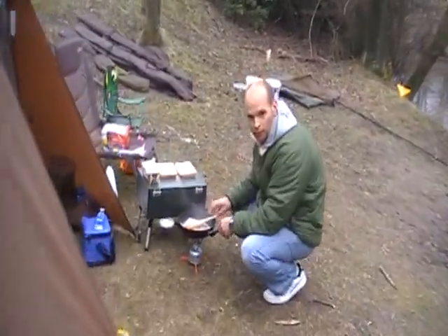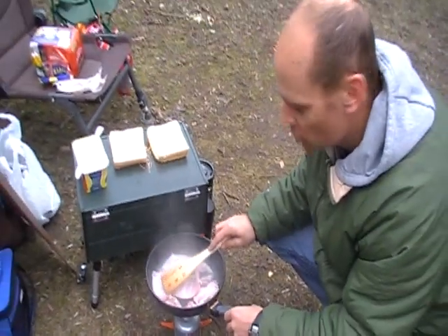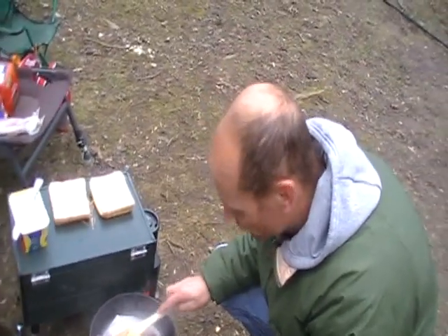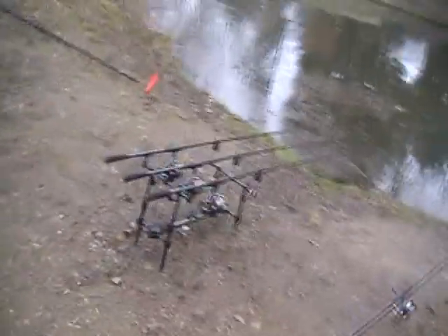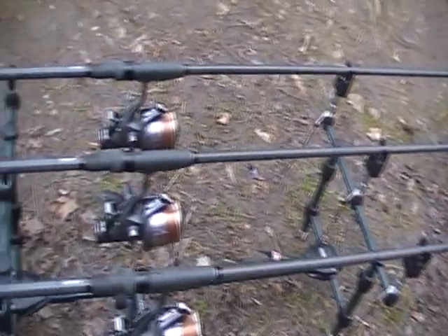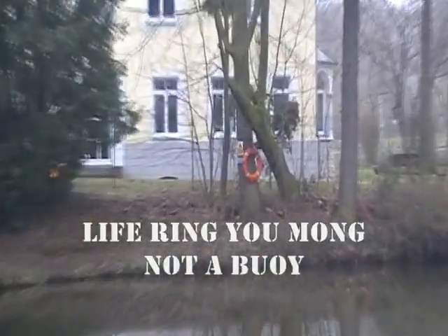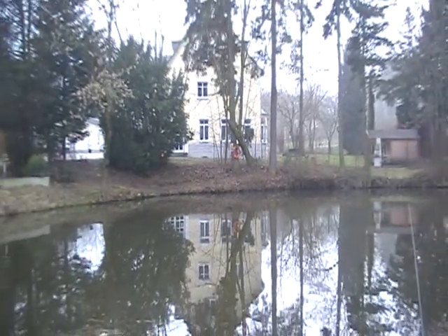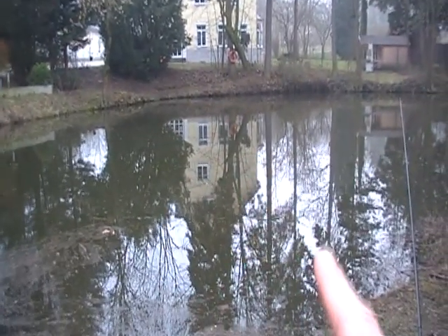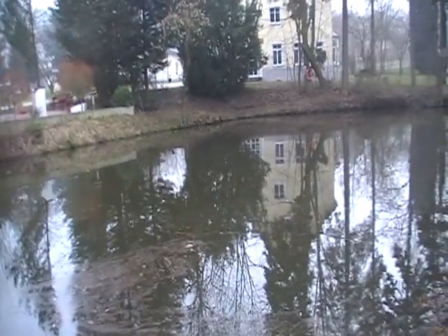Rob's getting the breakfast on — bacon sarnies for winners! The British Army lives on bacon sarnies and tea. I'll show you where Rob's kit is. He's all out with his new hats and his Regal big pits — or Regal Plus — they're the hybrids aren't they. There was a bit of a split in the lake — Rob has got all this side and I've got all that side, roughly tree to tree.